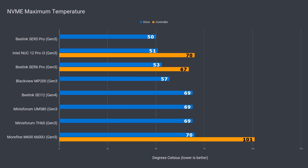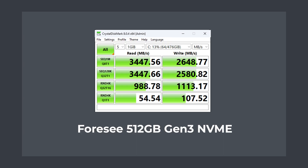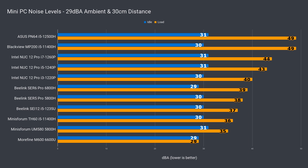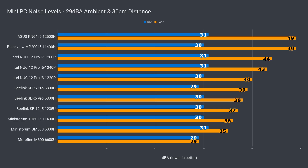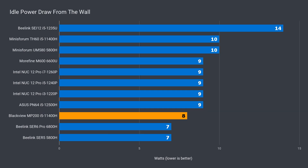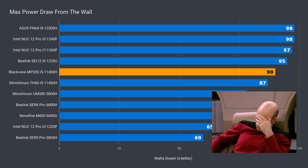NVMe SSD temperature is an area the BlackVue MP200 did surprisingly well — the drive in the MinisForum will thermal throttle under heavy use. The 4C drive is fine for a budget Gen 3 NVMe. Noise levels are a problem; under load the MP200 matched the loudest mini PC I've tested and the fan ramps up pretty often. Its direct competitor was much quieter. Idle power draw was slightly better than the MinisForum, but max power draw was higher — 90W for the lower end of the performance chart.